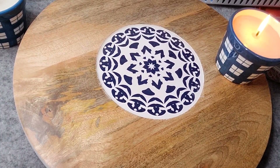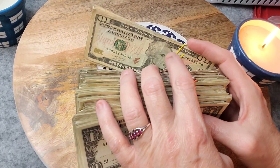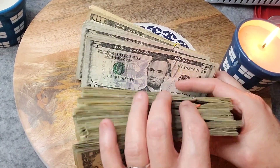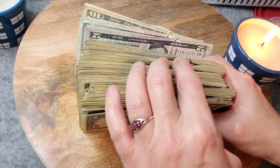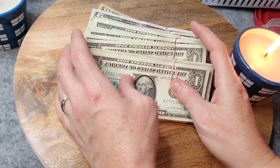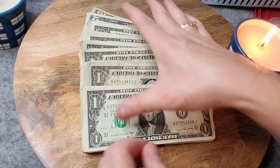Now I'll grab these that are already bundled. I put them in $100 bundles so that it's easy to count: 1, 2, 3 — and then these ones are just in $25 bundles: 1, 2, 3, 4 — that's 50. So I'll add that. Okay, $1,160 is our total.